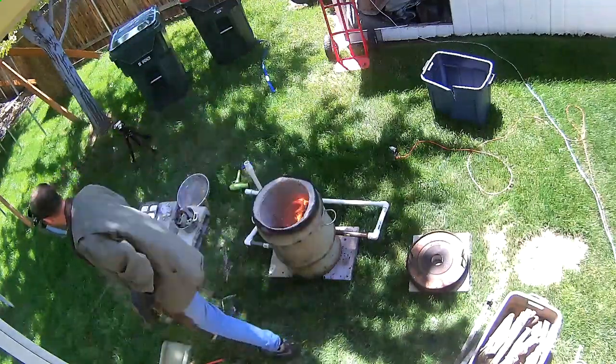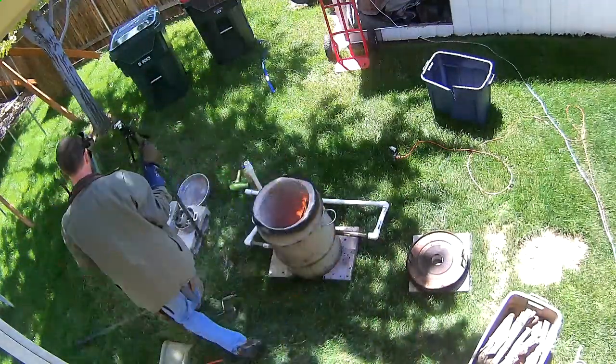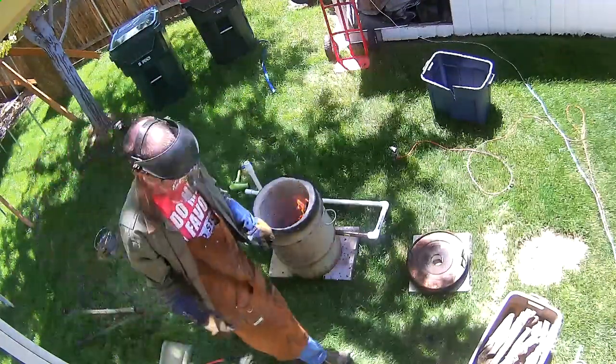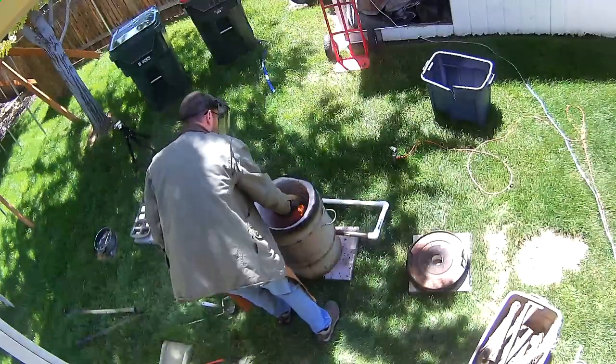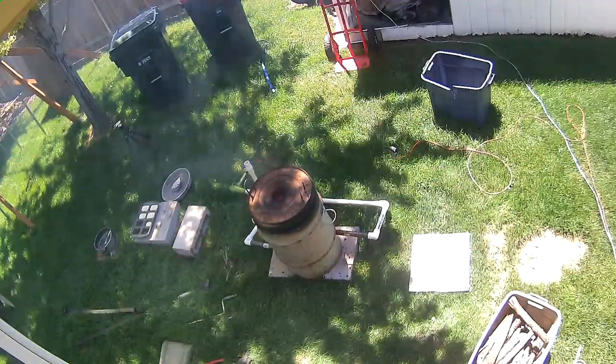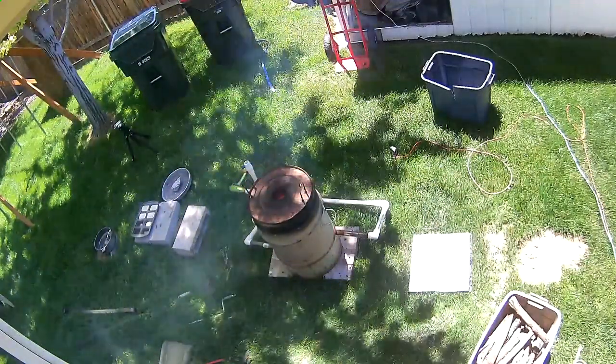Let's stoke up this fire and dump the second set of aluminum in here and hopefully this melt goes a lot faster than the last. Here's what happens when you put too much wood in — you smoke out yourself and your neighbors.